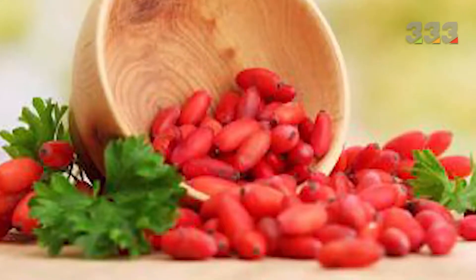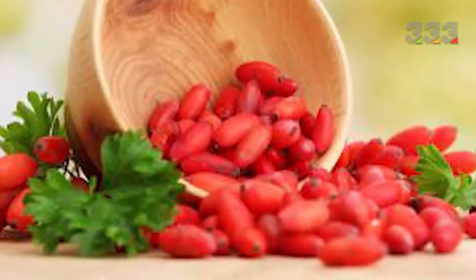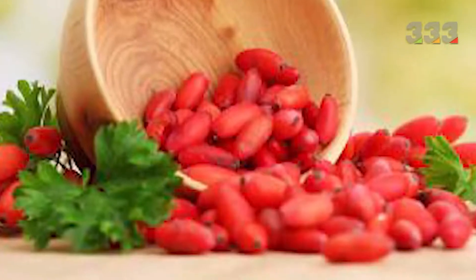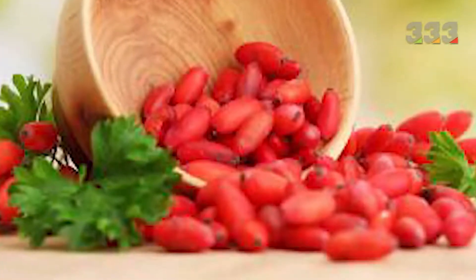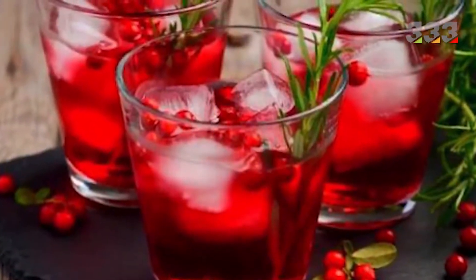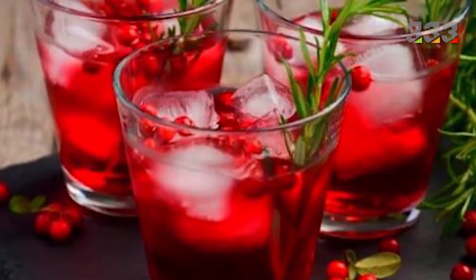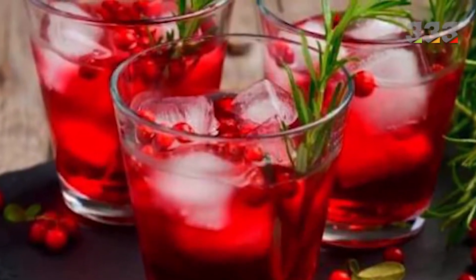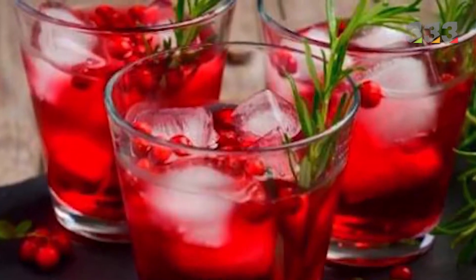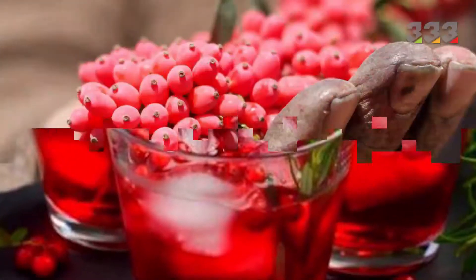The second method: clean one kilogram of barberry, rinse with cold water. Pour four to five liters of water into a container and put it on the flame until it boils. Remove it from the flame and place the washed barberries in it. Put the lid on the pot and after it cools down, put it in the refrigerator and wait 24 hours. After this time, strain it. Now your barberry juice is ready.